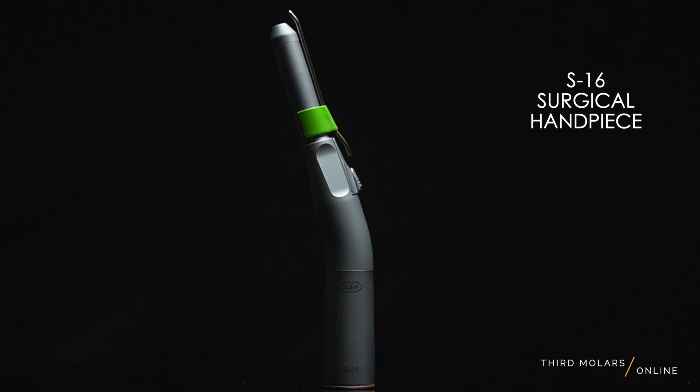You'll be sectioning those teeth in seconds. But today I want to share my favorite handpiece, because they're not all created equal. Let me introduce you to the S16 surgical handpiece from WNH, which has been continually outdoing themselves and making super awesome oral surgical handpieces. There are a couple of different options on the market, but I want to share with you why this one is my favorite.